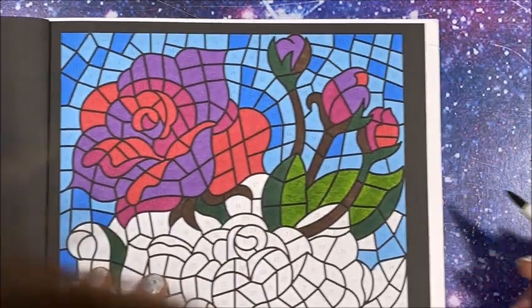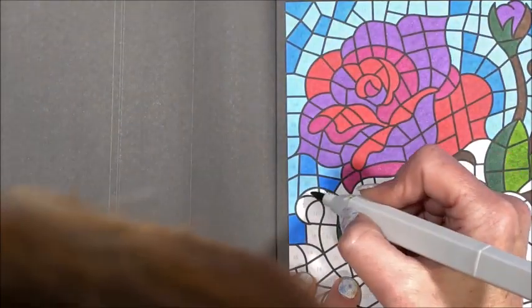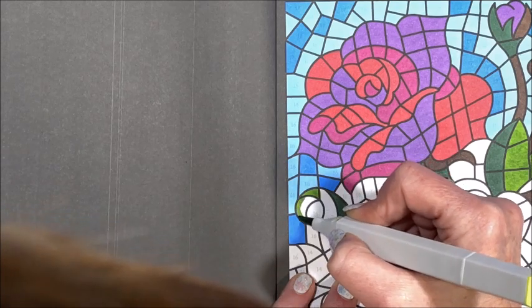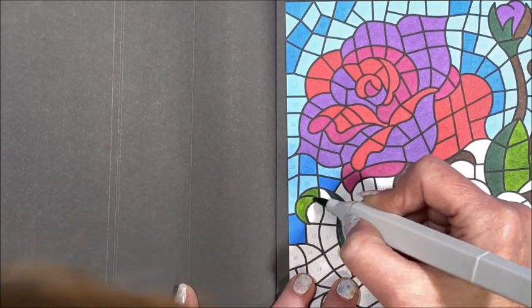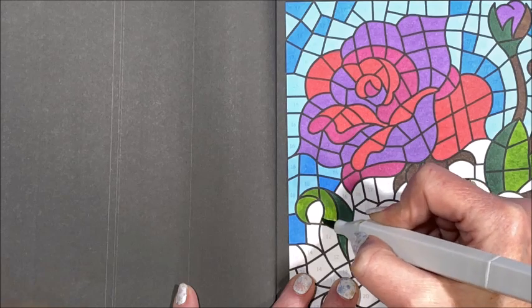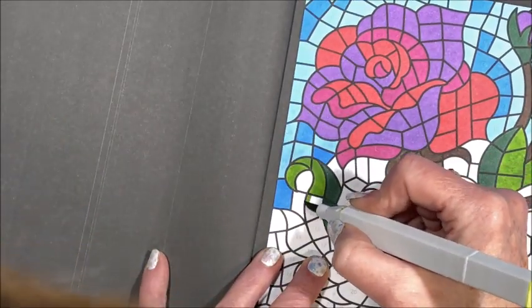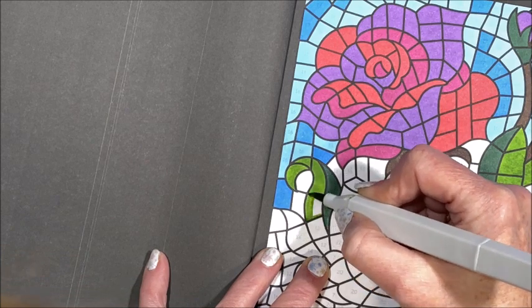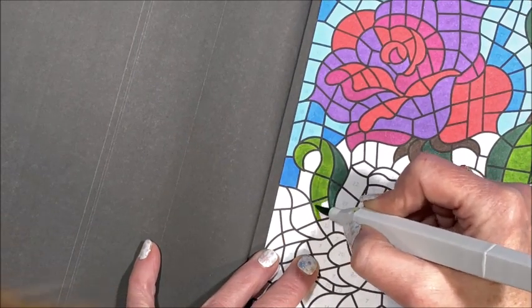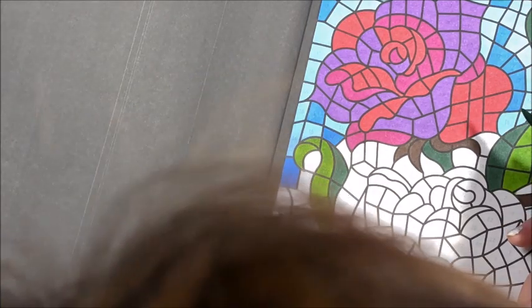What number was I on - 12, right? I do the same thing when I'm diamond painting - I don't even have to have gotten up and sat back down and it's like, what symbol was I doing? So I'll have to look at the drill storage container I'm working from and that'll tell me. Anybody else do that - whether it be color by number or diamond painting? The struggle is real, folks.